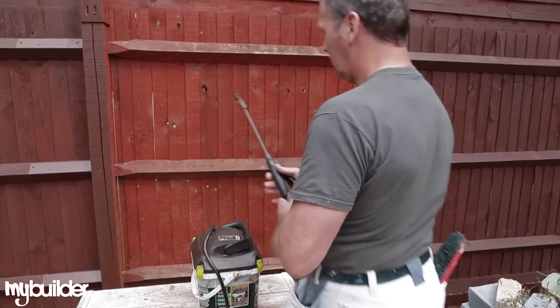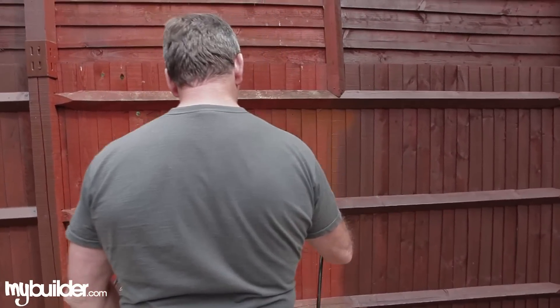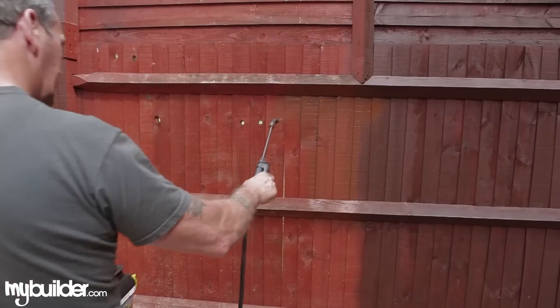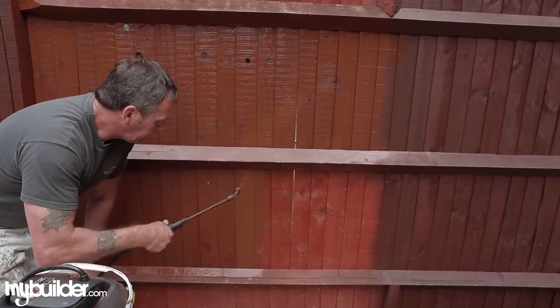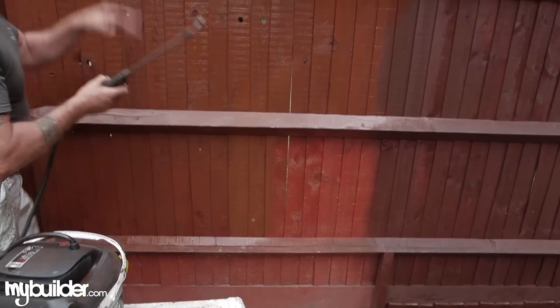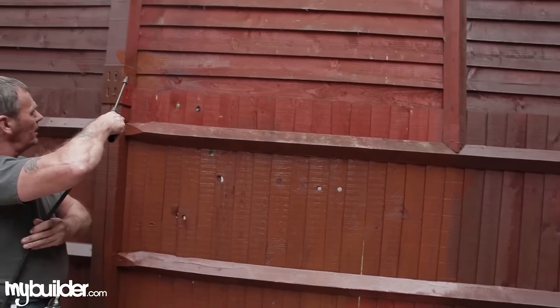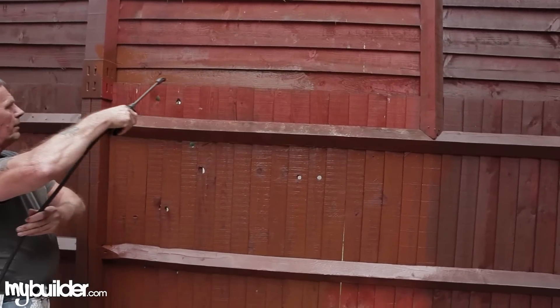Then all you have to do is turn it on, point it out and just spray. When you spray, because the panels go this way, it's best to do it up and down like this, because then you get in behind the panels. Whereas if the panels go that way, then it's better to spray that way.